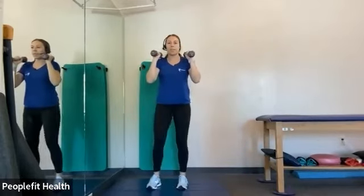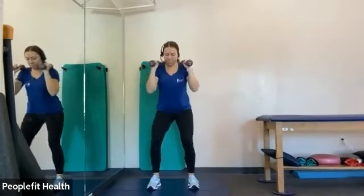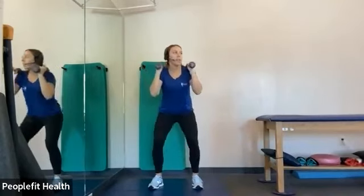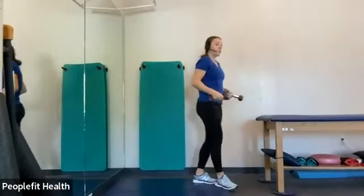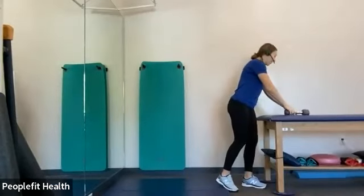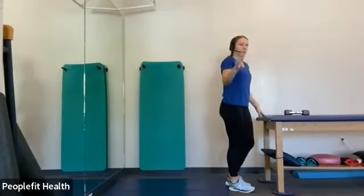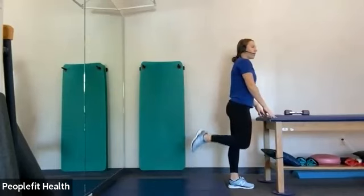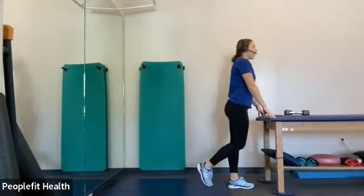Last few minutes of class. All right, and three, two, and one. You can drop the weight. We did a single leg calf raise the first time — this time we're going to the same position. We're just going to do a hamstring curl. So lifting your heel up and slow on the way down. Very good.